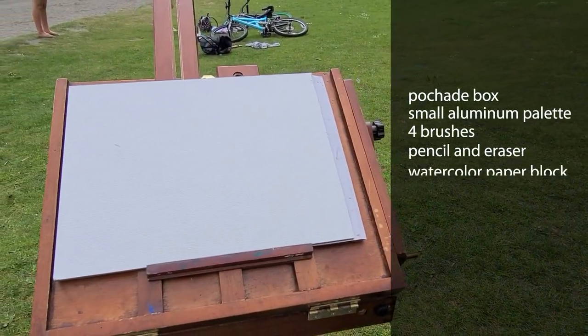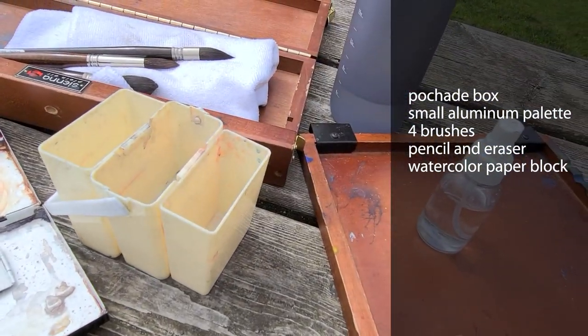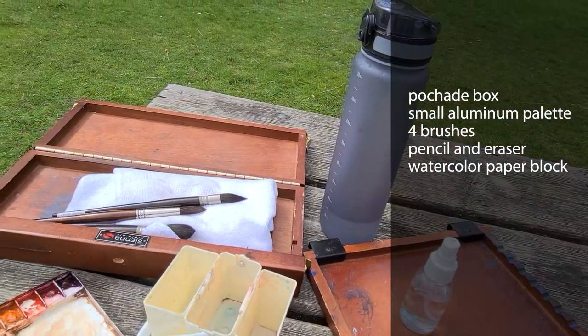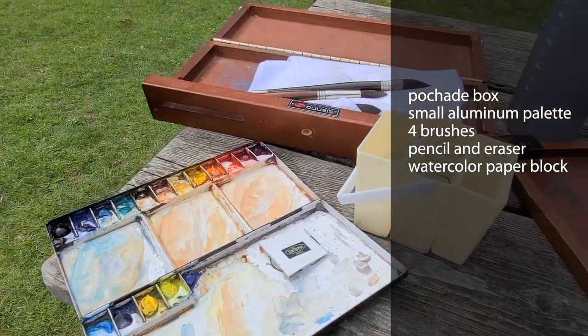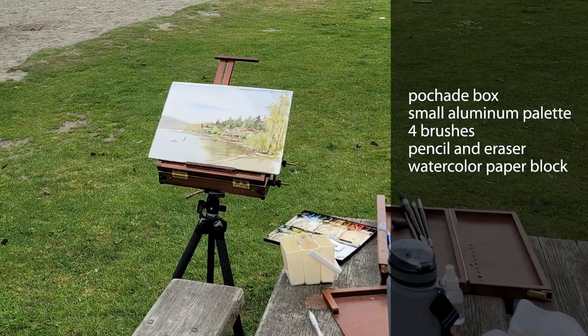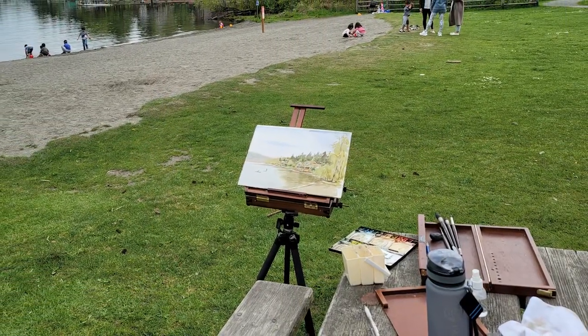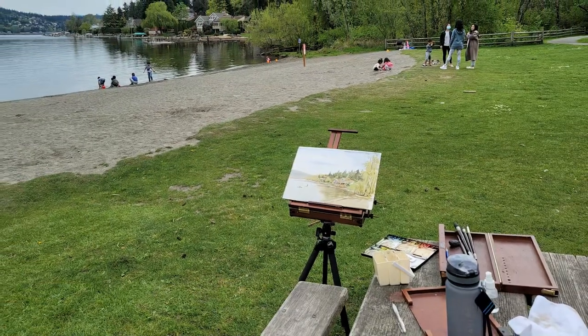For the setup, I can go over my plein air setup in another video — I'm actually thinking about simplifying it further. Right now I have a modified pocha box, a small aluminum palette with colors already squeezed in and dried, and I have four brushes, a pencil, and an eraser. I use a watercolor pad so I don't need to bring another board. Since it's a park, I found a picnic table next to the lake, so that makes things easier.